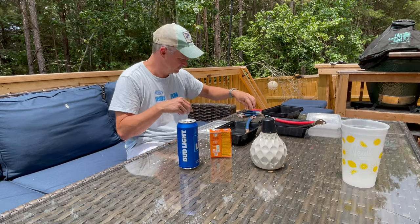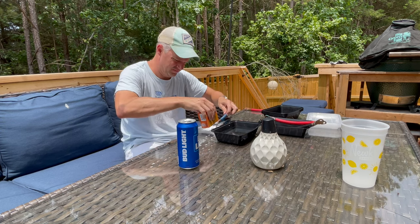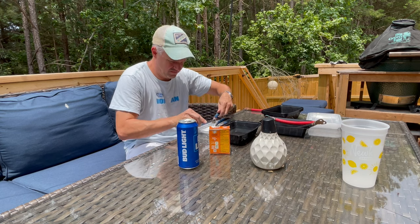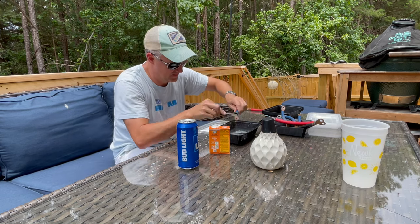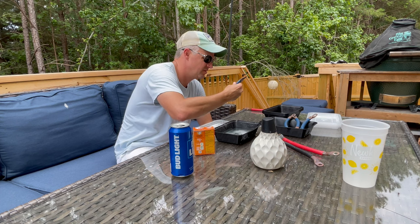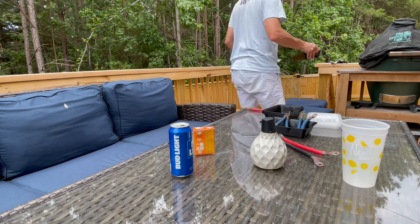I wanted to make sure that the terminals and cables were nice and clean. I used some baking soda and water and an old toothbrush to clean them up — and safety came to mind, so I did that with some sunglasses on. I made sure everything was clean so the batteries could have a good connection and there would not be too much resistance when the inverter system was running.